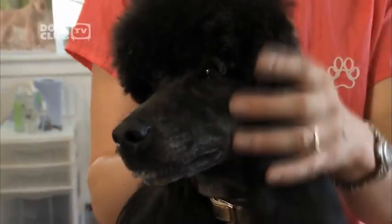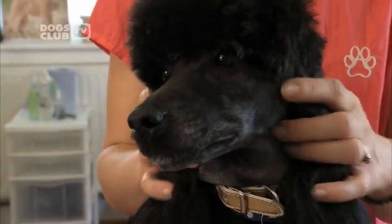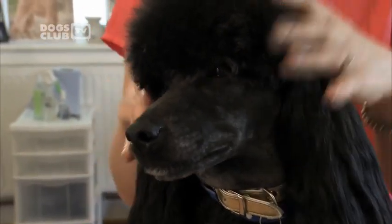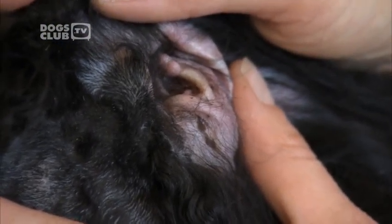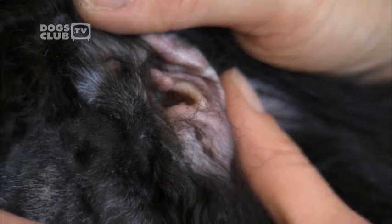Dogs like Barney with hairy, long ears may be prone to picking up grass seeds in their ears. Arrow-shaped grass seeds tend to attach themselves to the fur and then work their way down the ear canal, coming to rest right up against the delicate eardrum. This is very painful and requires immediate veterinary attention.